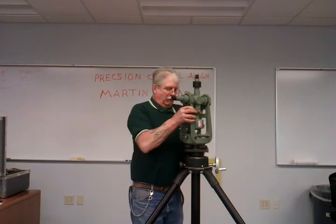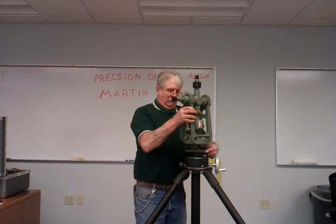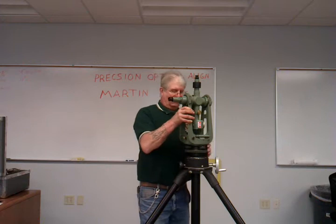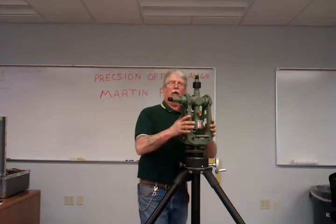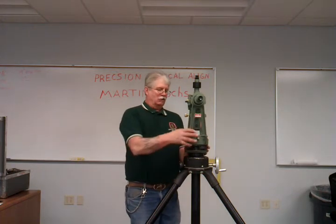Make sure that it's started. The threads are brass — you don't want to strip them. The instrument is quite heavy, so it's a lot easier with two people doing it, just to be on the safe side. Before I let my hands off, make sure that it is attached to the instrument.